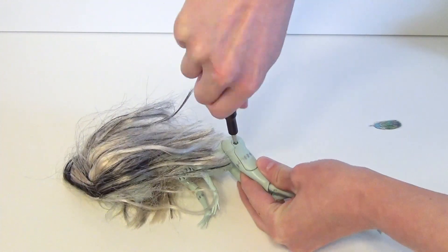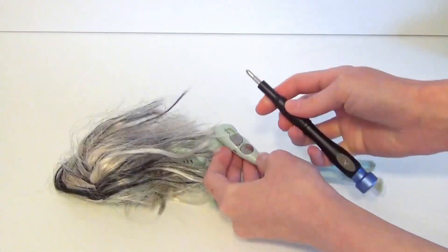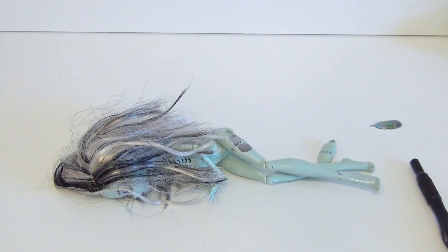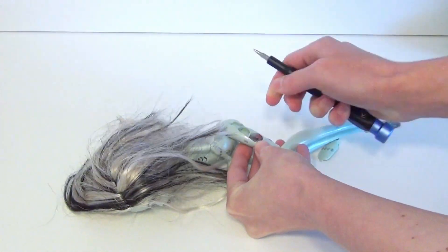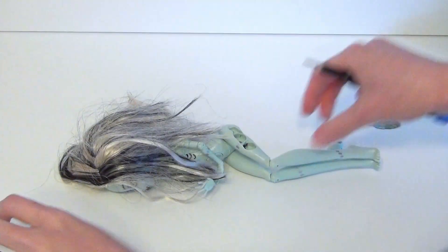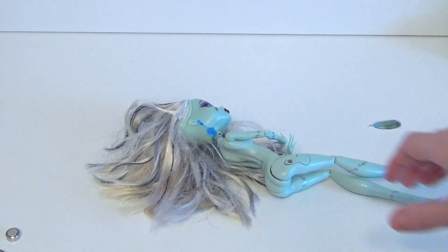Now that I knew that she still works fine, I took the batteries out again for the upcoming cleaning and washing process. It is a little bit safer for the mechanics if you take the batteries out in case any water might get inside by accident. Let's have a closer look at her head.